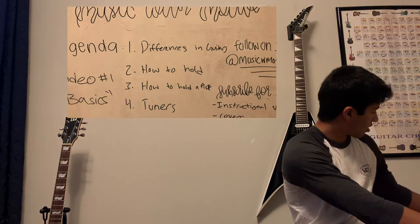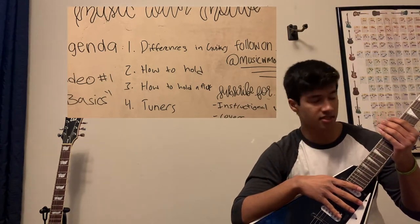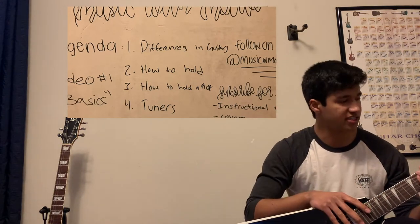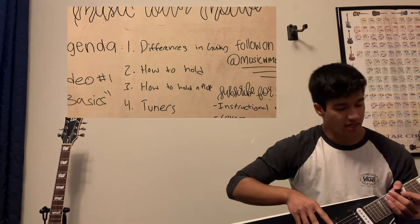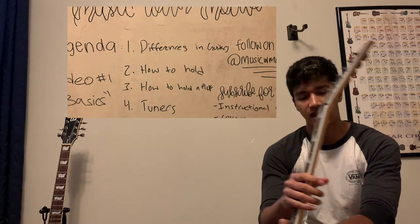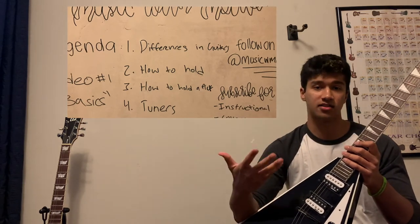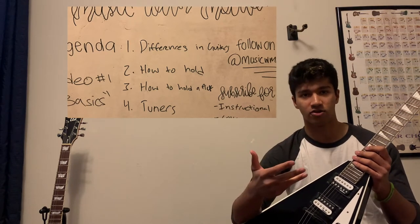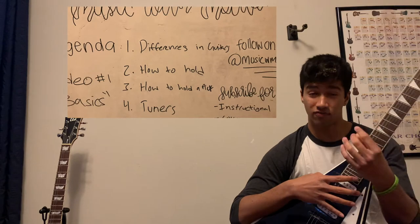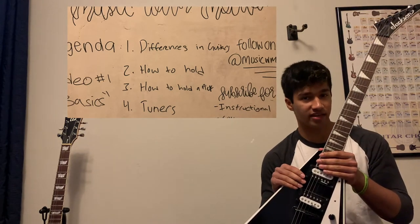Now the electric guitar is a lot thinner in the neck most of the time, though it depends on which electric you get. This Jackson is meant as a shredder guitar — it's a lot faster with the neck, a lot thinner. As you can see, we have a lot of knobs for volume and so on. The fretboard when you first start playing is a lot softer, so you can play for a longer amount of time without getting tired, which is especially important when you're first learning.